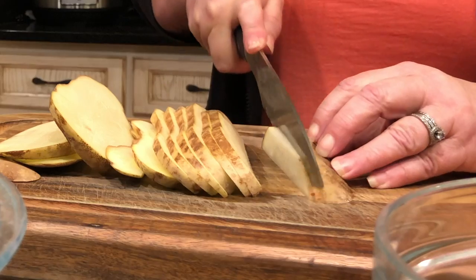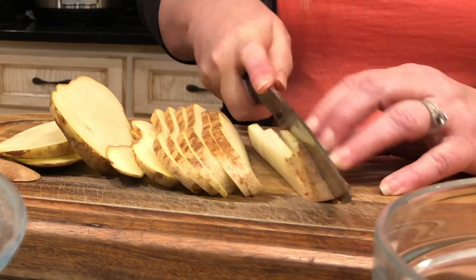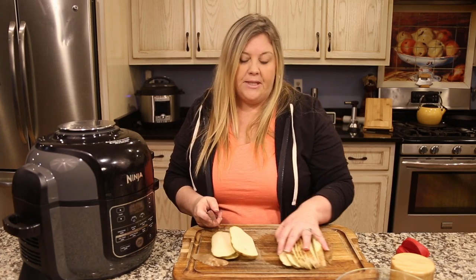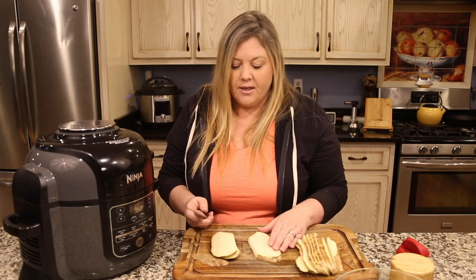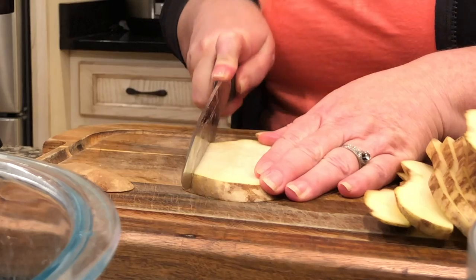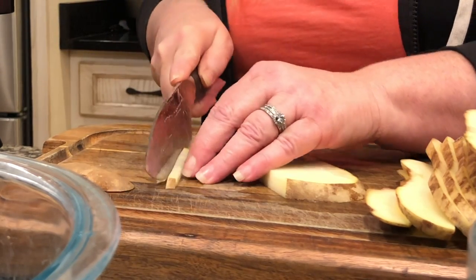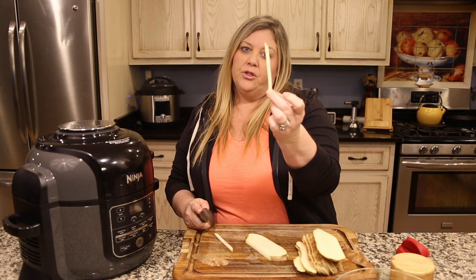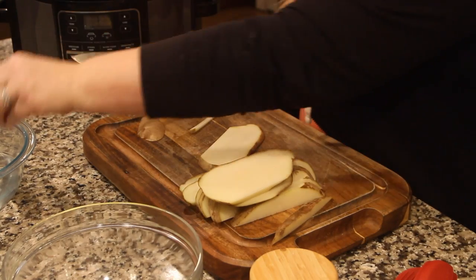Turn it over again and slice. These do not have to be exact. If you have a mandolin you could use that to make long slices, but I find it's easier and quicker to do it by hand — and easier to wash a knife than a mandolin. Now go back the other way, and if they're a little large you can cut them again. That is exactly what we want — that is a shoestring french fry. It's going to be super crispy, and we'll drop these in the water as we finish cutting.